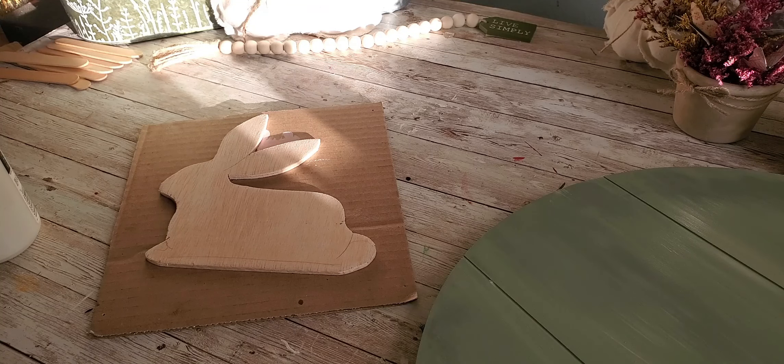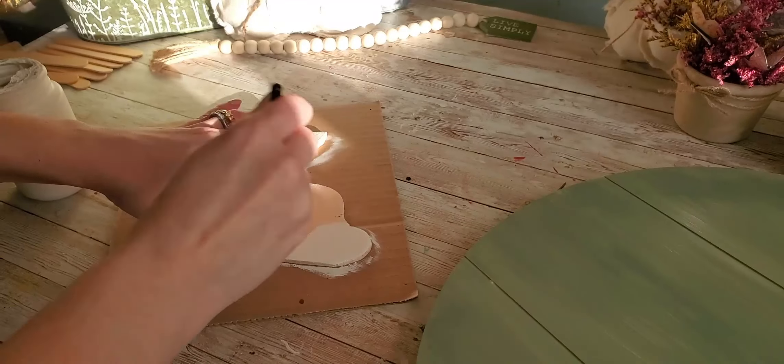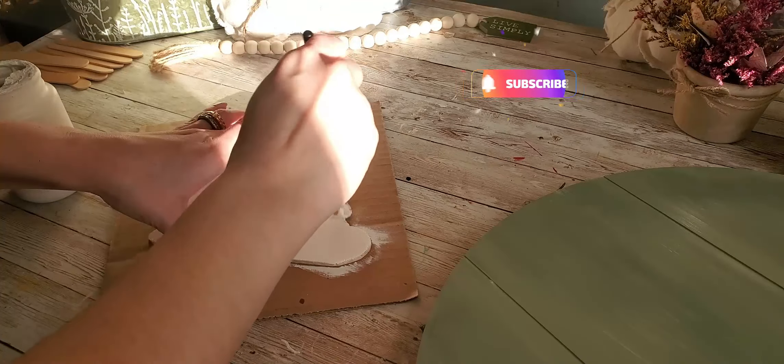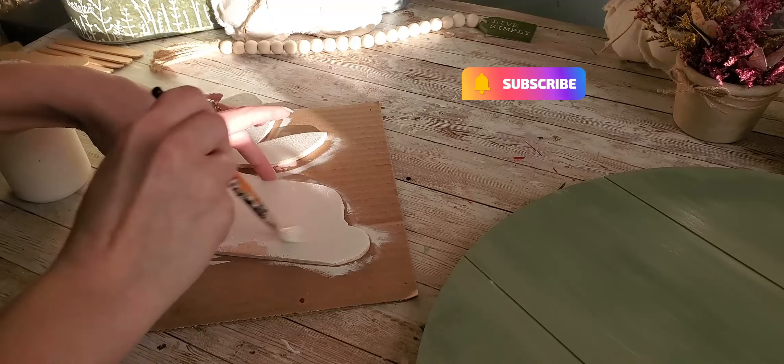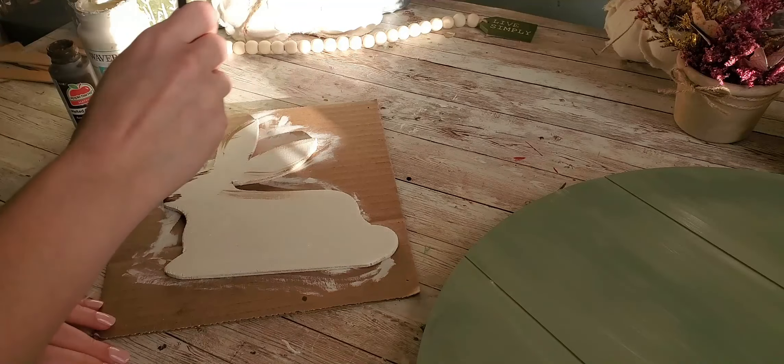I'm going to set that aside and let it dry for a bit, and we're going to start painting our little bunny. I cut this out using my jigsaw, and I'm just going to paint it using Waverly Chalk Paint's Plaster White. I'll start off painting the entire bunny white, and then I'm going to go in just to make it a little rustic and add in a little bit of brown around the edges.